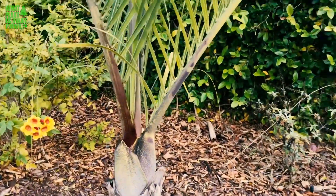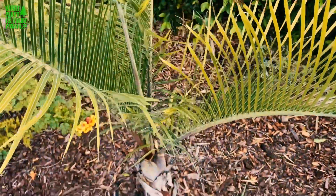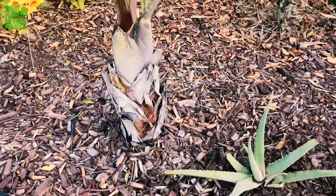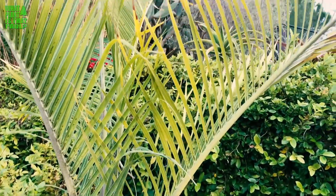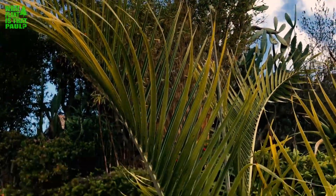I haven't noticed any pests with this palm tree. It does pretty well. Aphids, mealybugs, and scale are probably something that could attack it, but I've observed none of that. The yellow and green flowers fade to black fruit, and you can actually grow this palm from seed pretty easily, from what I hear.